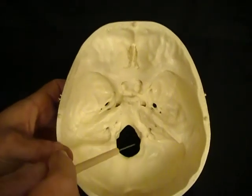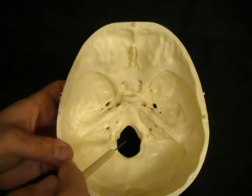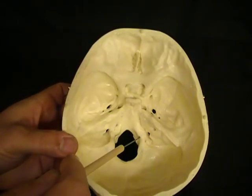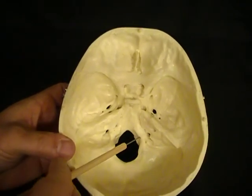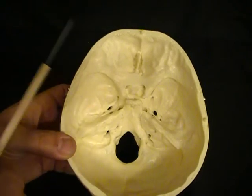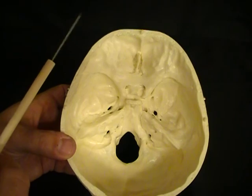And then finally, at the base, at the occipital bone, we've got our large foramen magnum. And then running through the base of the occipital condyles is the hypoglossal canal. The hypoglossal canal houses the hypoglossal nerve.